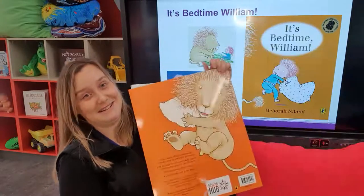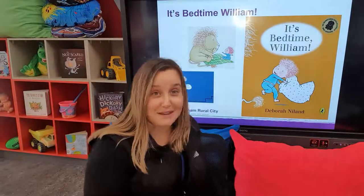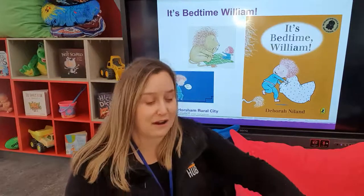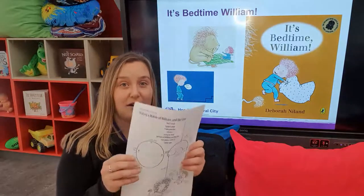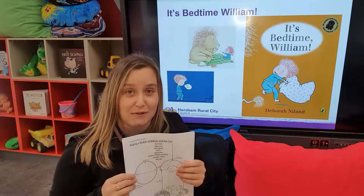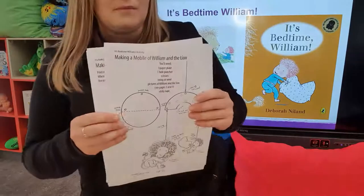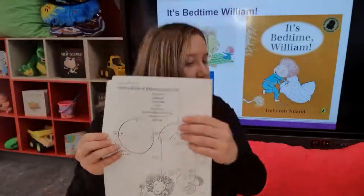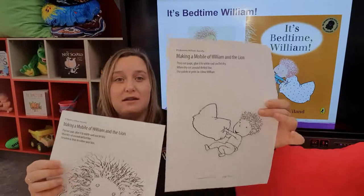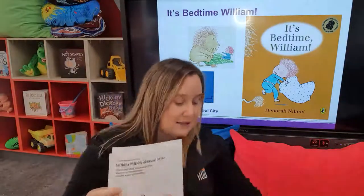One of the resources I found online, and that the author has provided, is actually making a little mobile. There are a few templates that can be accessed online — I'll put the links up, or for our families that receive the drop-off packs, it'll be included. Essentially what it is, is making a mobile using a paper plate as your top half. Then you've got two templates — a lion and William — and you can colour them in, cut them out, and stick them onto your mobile template.